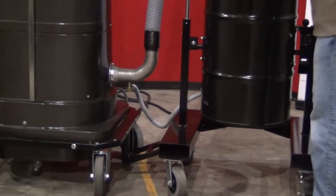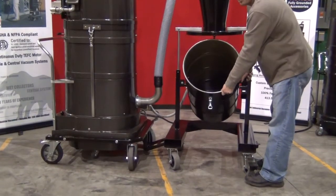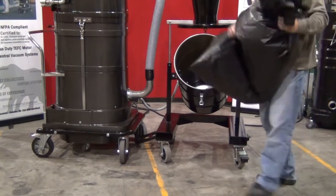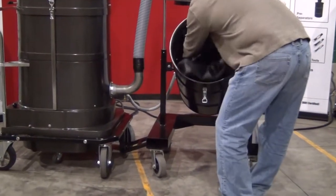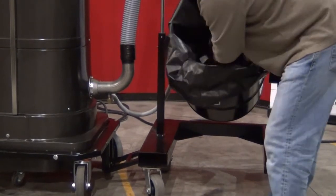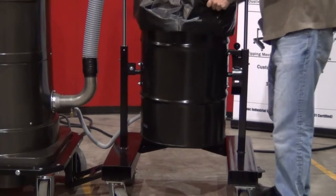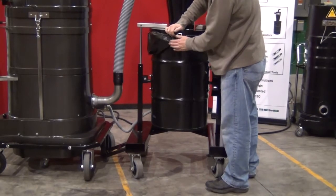Then you want to put the plastic bag inside. To do this, release the clamps, lift the lid up, and bring the drum down into the first position. This will allow you to take your conductive bag liner. It's very important when using this system that you only use a conductive bag liner. A standard plastic bag can create static, making it unsafe and harmful to use with combustible dust. Put your plastic bag in, fold it over, and smooth it out as much as you can.